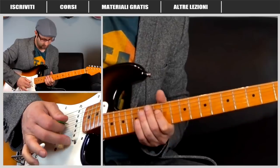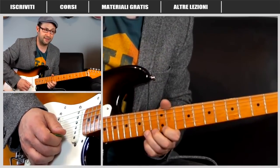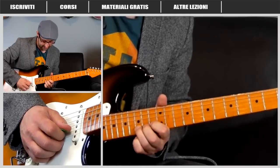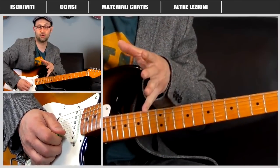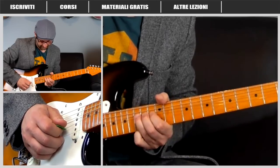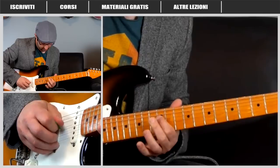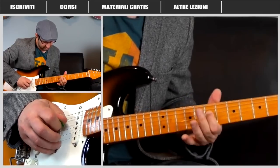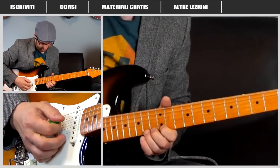Poi si chiude sul dodicesimo tasto della corda Re con un bel vibrato con la leva. Dopo si riattacca uguale: ancora con la corda micantino, subito il bending e subito l'altro bending. L'attacco del primo giro e l'attacco del secondo giro sono abbastanza simili. Scendo ancora, ancora l'arpeggio, poi c'è tutta questa sequenza che adesso vediamo.